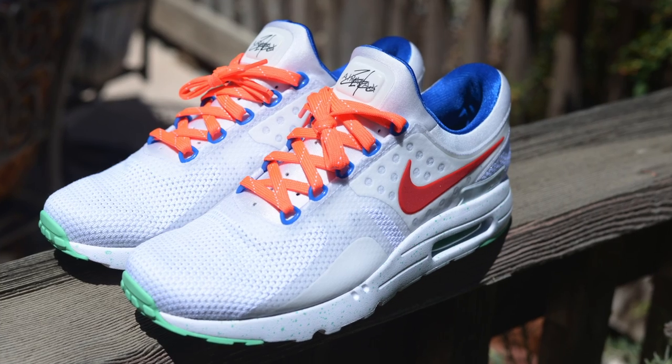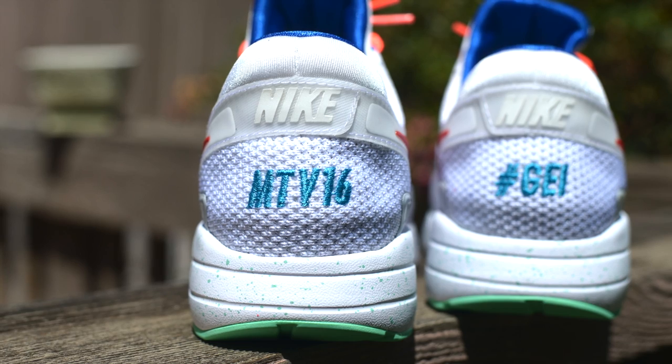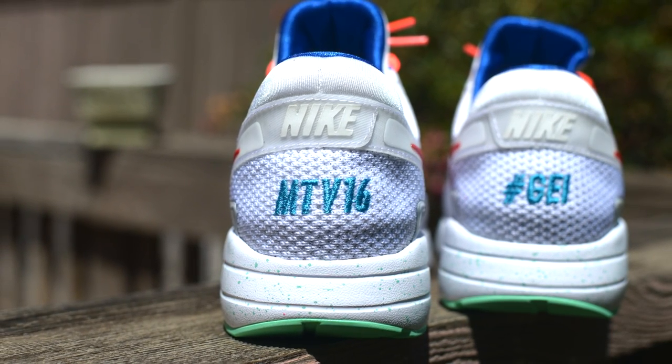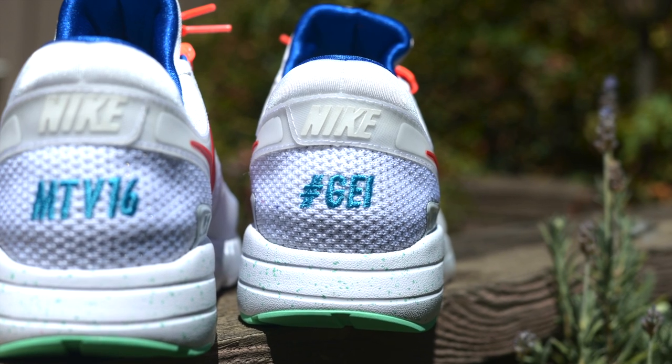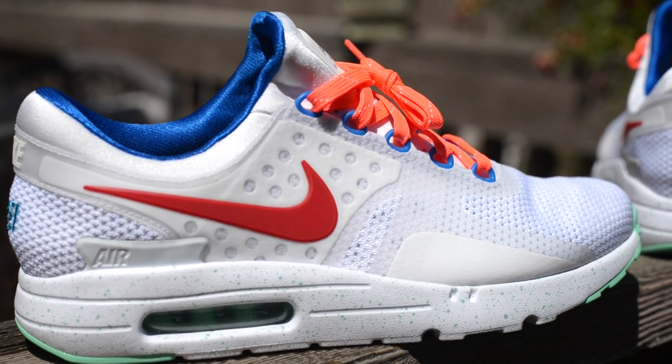The colorway of the shoe was obviously inspired by the colors of the Google logo. On the heel caps, I added the hashtag MTV16, the cohort I was in at the Academy, and hashtag GEI for Google for Education Innovator. Here's a closer look at the shoe.